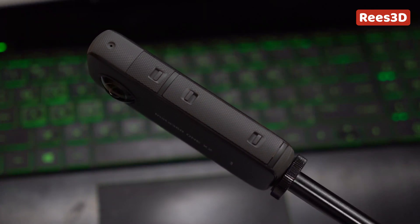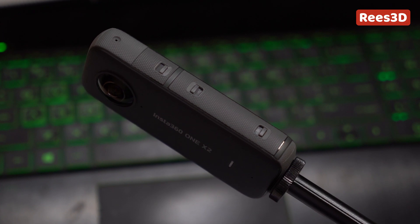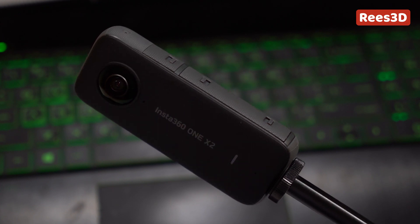So just for the first time installation and activation, you need to have the smartphone that supports the app. Alright, so now I'll show you how to activate the camera.